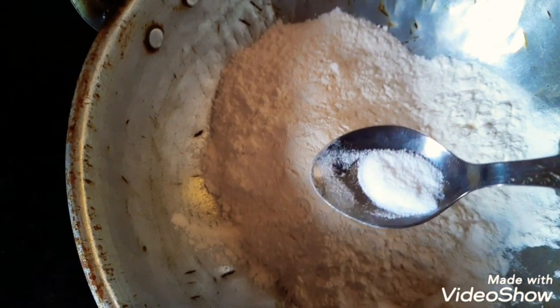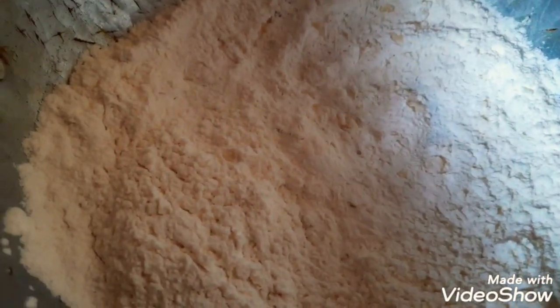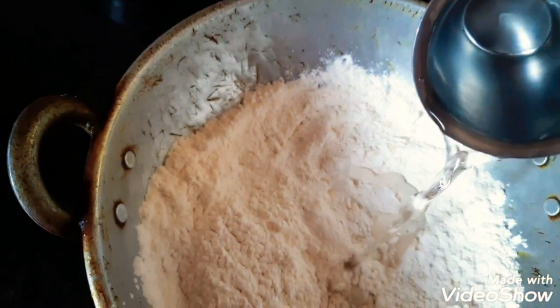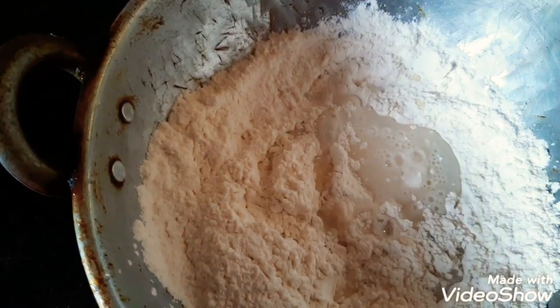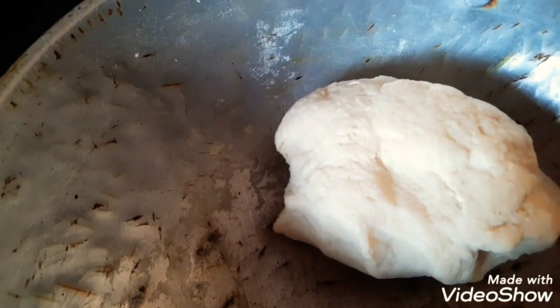I will add 1 glass of maitha. Add half a spoon of baking powder. Add 1 spoon of water. You will add a little bit of pan, and it will be soft.